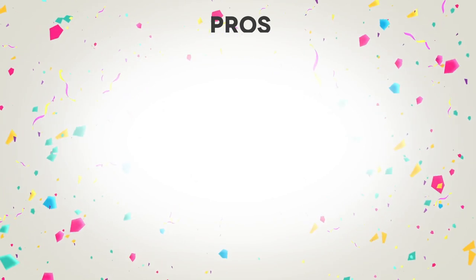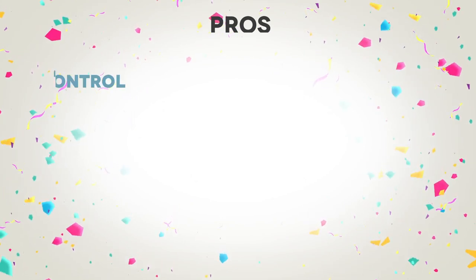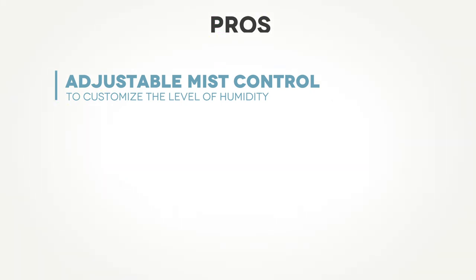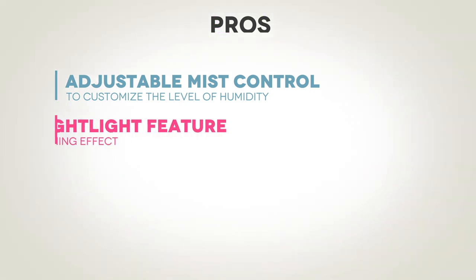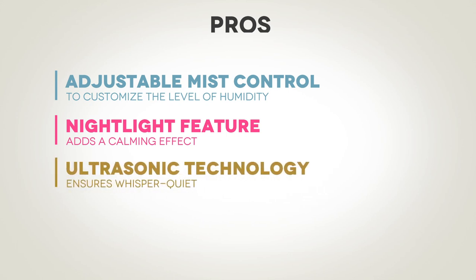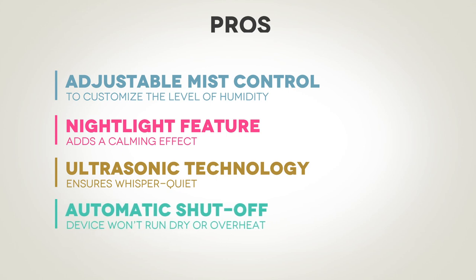Now, let's talk about the pros of the Pure Enrichment Mist Air Ultrasonic Humidifier. Firstly, the adjustable mist control allows you to customize the level of humidity in your room according to your preference. Secondly, the optional nightlight feature adds a calming effect, especially for children or those who prefer a subtle glow at night. Thirdly, the ultrasonic technology ensures whisper-quiet operation, letting you sleep or work without any disturbances. Lastly, the automatic shut-off feature gives you peace of mind, knowing that the device won't run dry or overheat.